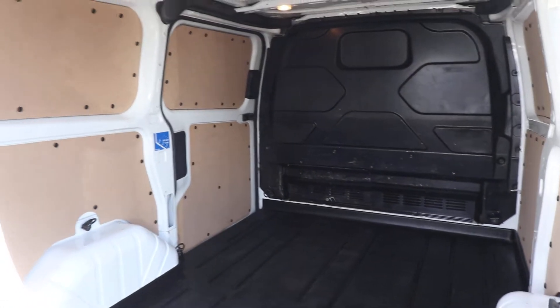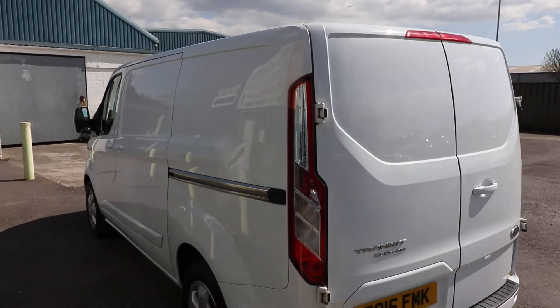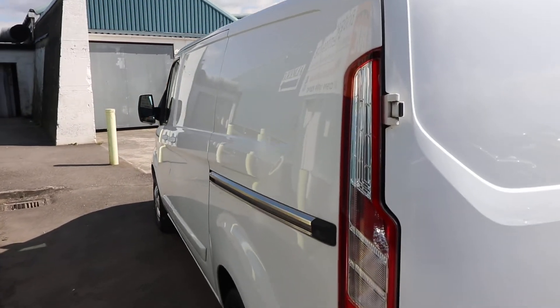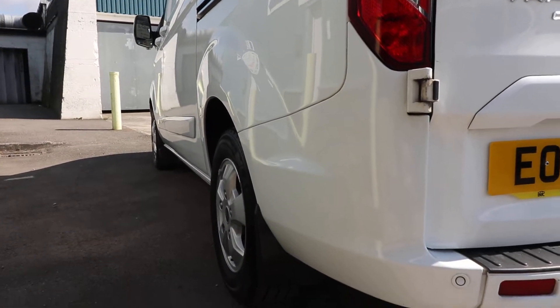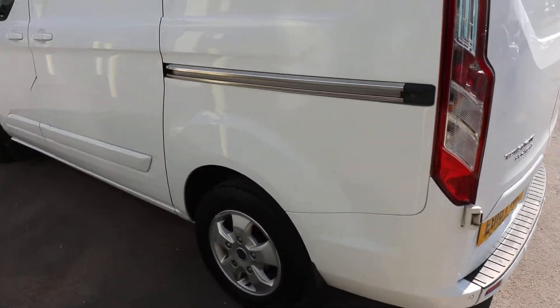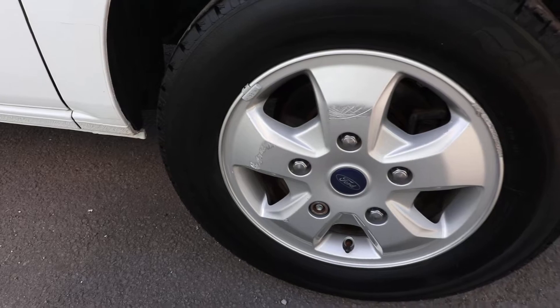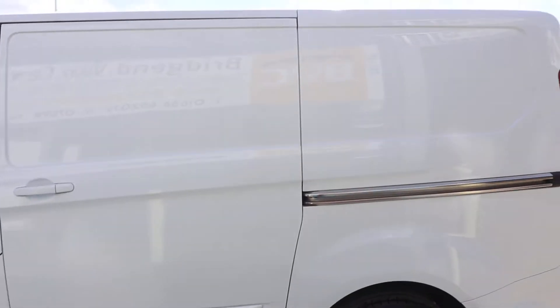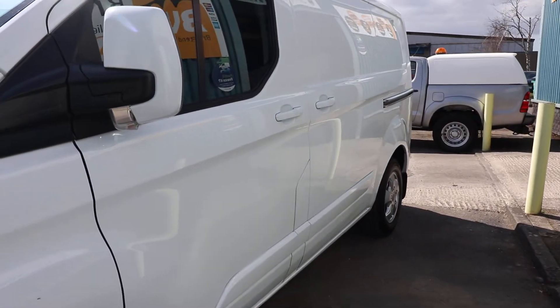Continuing around to the passenger side — there's just a very, very tiny little pin dent there, so that is being very critical, certainly for a van of this mileage. Looking down the passenger side here, looking in all the reflections, that looks very, very straight and clean. The rear bumper corner here is all in good order as well. You get 16-inch alloy wheels as standard on a Limited; there are a couple of little scuff marks just there on the edge of the wheel. Looking at the paintwork down the side, that is looking very, very nice indeed — very straight and clean.